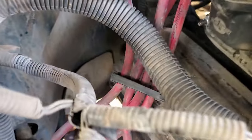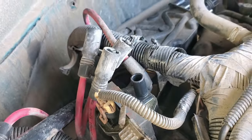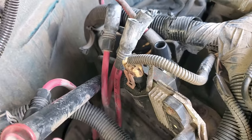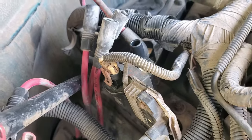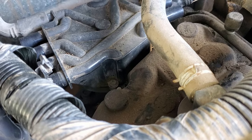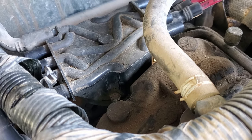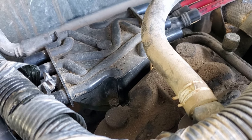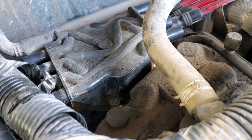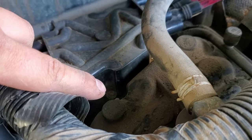I did the same on this side over here. I already took them off prior to starting this section of the video. There are other videos on this on YouTube, but I want to catch on camera what I find under this cap and show you my experience here. I got two screws right there to finish taking off.